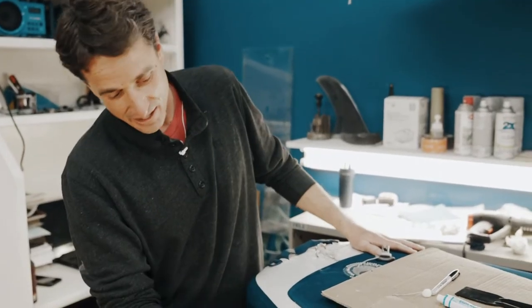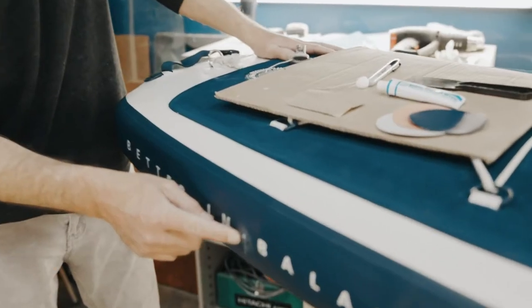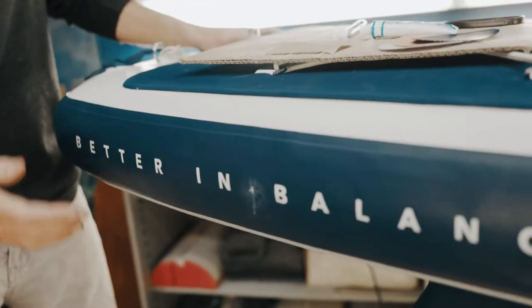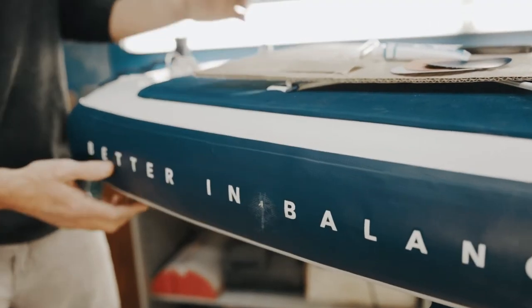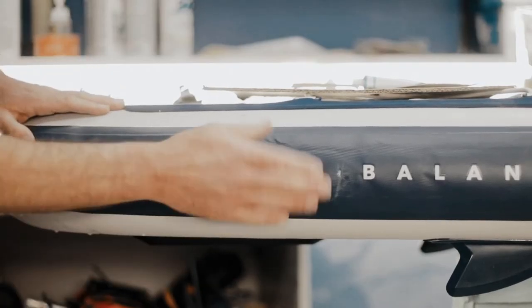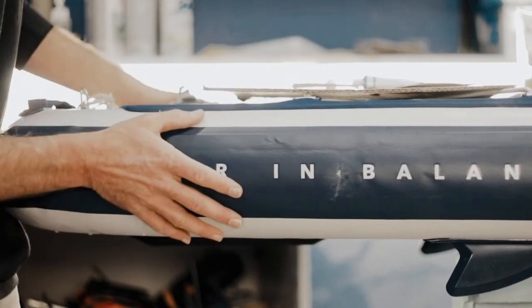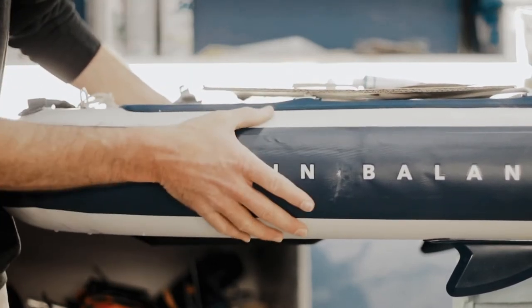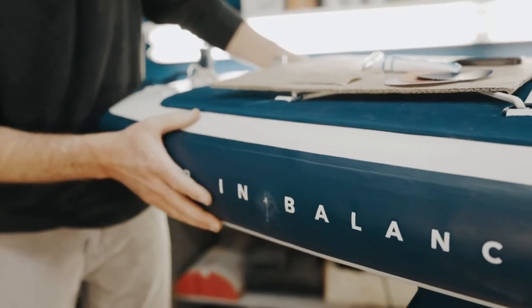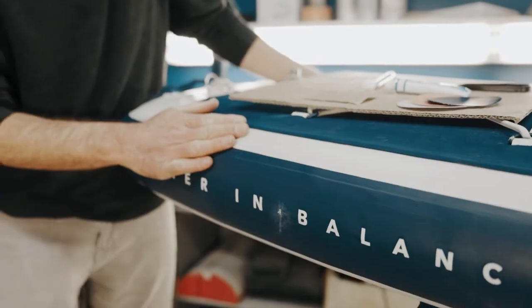Now we have identified our leak, and in this particular case it's on the rail, which is a little bit trickier than doing it on the deck or on the bottom of the board. For deck or bottom, you can have the board completely deflated and do it on the ground. Working on the rails, you're gonna want just enough PSI to give a nice contour to the rail, but not so much that it's pushing air out while you're trying to do the repair. Three or four PSI seems to work.